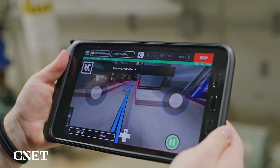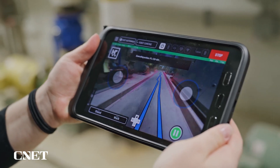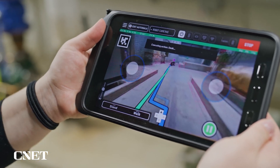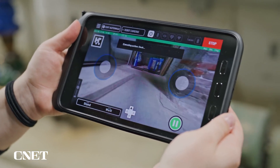Not only can the tablet survive multiple drops from 1.2 meters or more with the protective case, but it's also weather sealed and it can be used outside in the rain. The tablet has a minimum eight-hour battery life and can be used with a power bank for an even longer lifetime. It can also charge from zero to 100% within two hours.